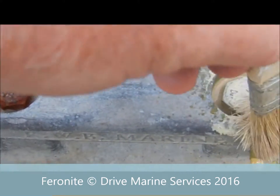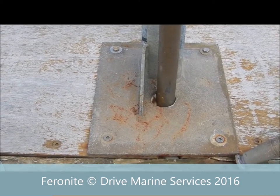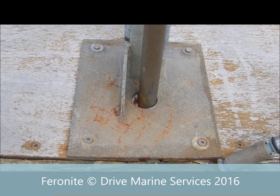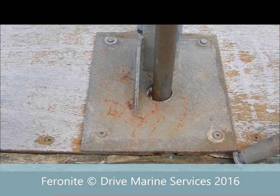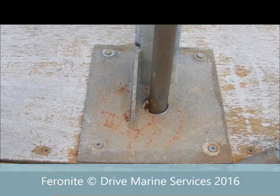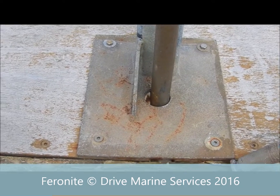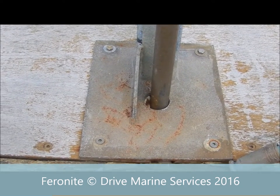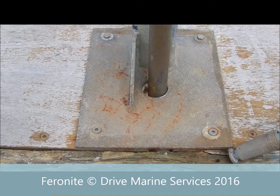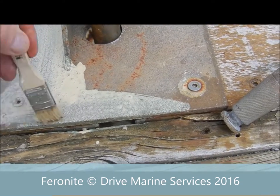I've sprayed some Fahrenheit on here and I'm just going to use a brush and spread it around well to make sure it wets out the whole area. Here we have a galvanized plate that supports a fire hose bracket, and you can see there's rust starting to bloom through. The advantage of using Fahrenheit rusty metal primer in this application is it won't affect the gal — most rusty metal converters are high in phosphoric acid and will actually eat the gal and paint away. Two coats of this and it'll survive up to 12 months without a re-coat, though best to put some paint over it.